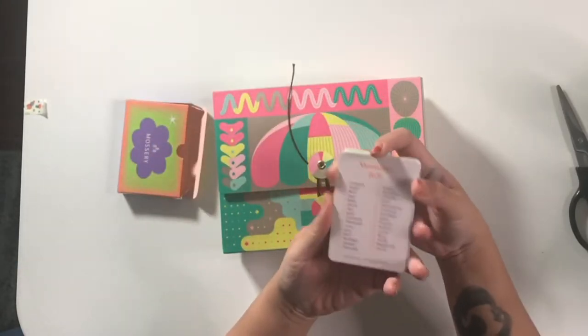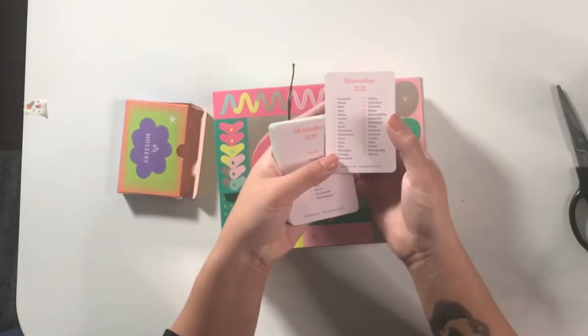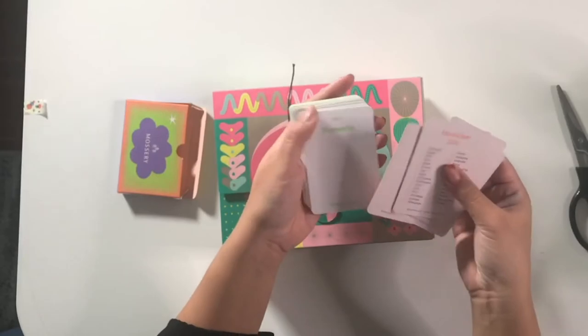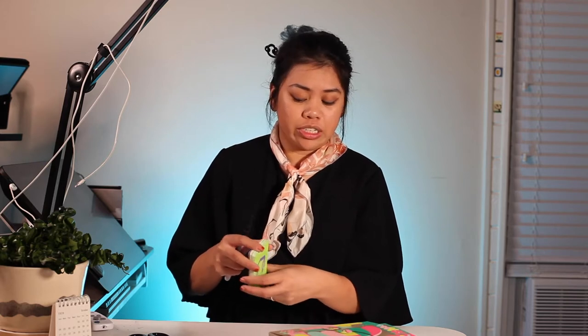There's also this Mosstober — Mossery Impromptu. I think these are like drawing prompts. They have daily ones for week one, week two, and week three. I'm not sure if you're supposed to draw in here, but this is a really fun deck of cards for any month that has 31 days, so it doesn't have to be limited to October — it could work with any 31-day month.